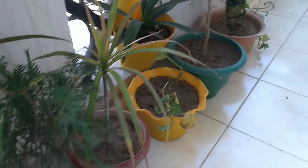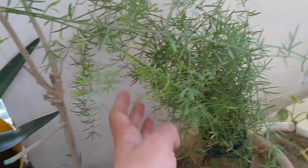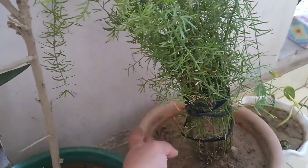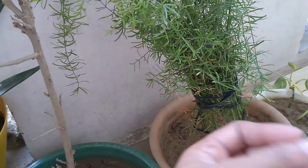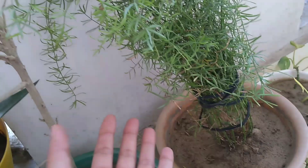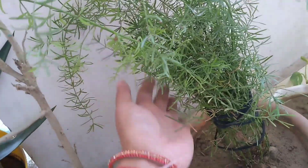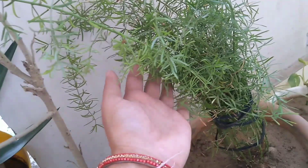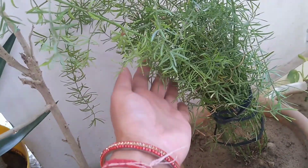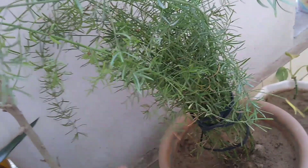The next plant is the asparagus fern plant. This is the best plant for a hanging basket and railing planter. Please add this plant in January or March. If you buy this plant, you will enjoy the lush green foliage.